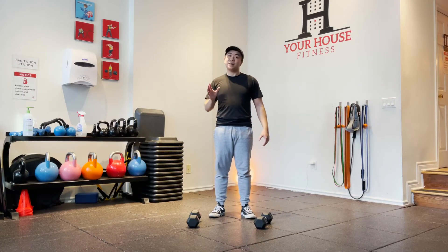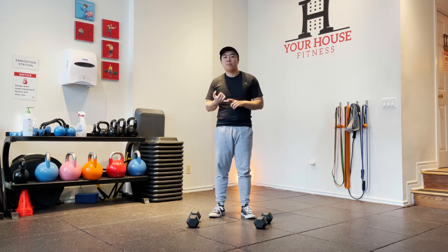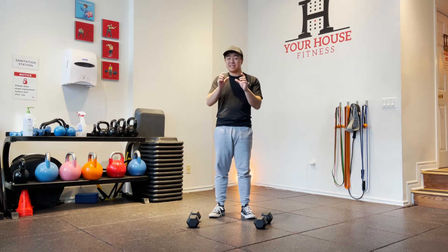Hey guys, Manny back again at Your House Fitness. Today we're gonna go over the dumbbell deadlift. It's gonna have a lot of crossover with different deadlift variations, most particularly the dumbbell Romanian deadlift, but it is a little bit different — it's just in the details of it.